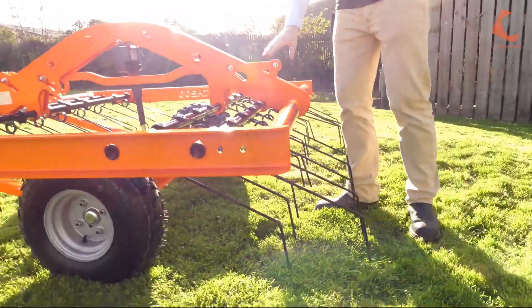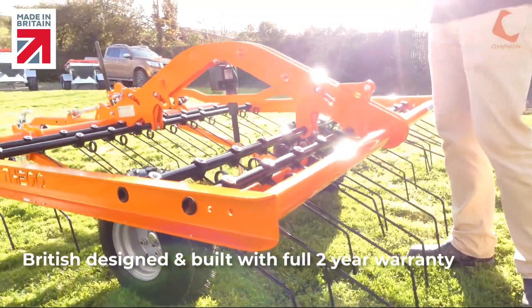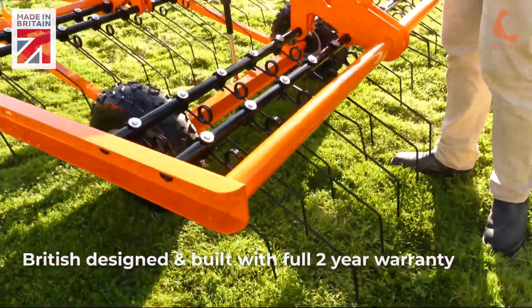As with all of our equipment at Chapman, this is manufactured at our factory here in Devon. It's a very high quality unit and it's backed by our two-year warranty.